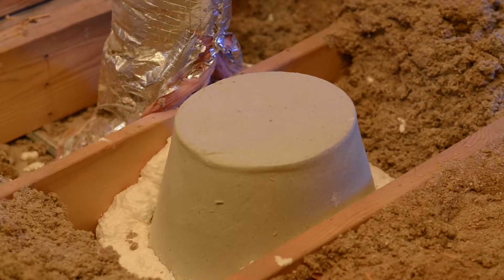So we want to put a cover over that, seal it up with a rock wool cover, and then we'll foam that as well.